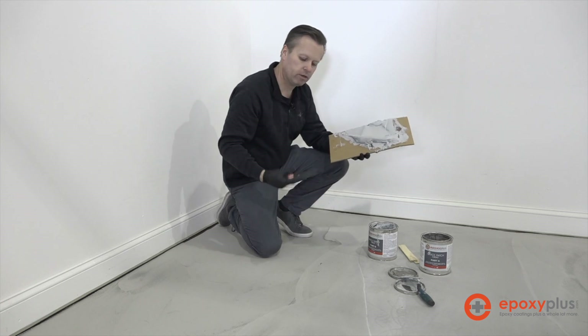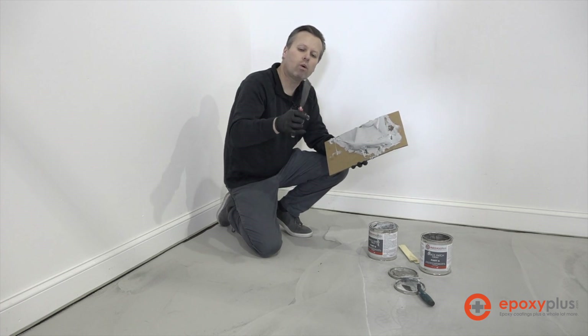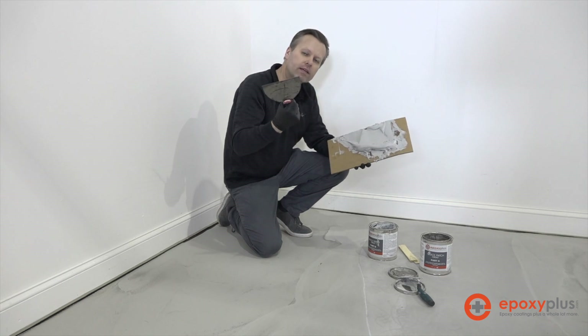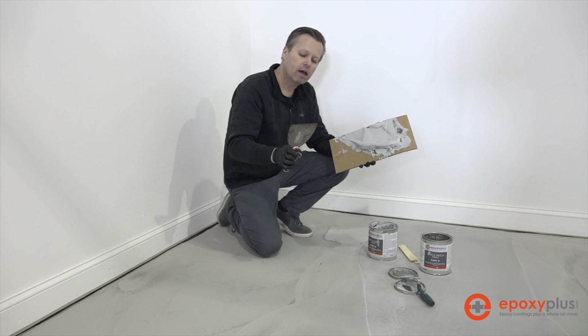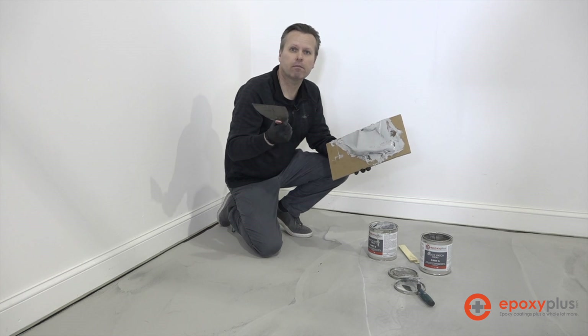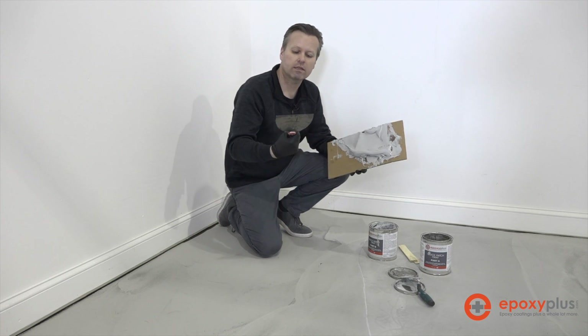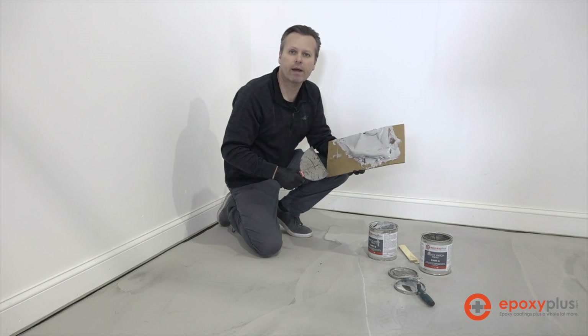You want to use a putty knife to apply the Quick Patch. You can use a metal one like this — you'll have to clean it up at the end — or you can buy a plastic putty knife at Home Depot, Lowe's, or any of your local home improvement stores, and that way you can just throw them away at the end of the project.